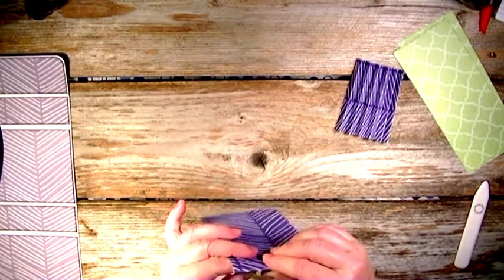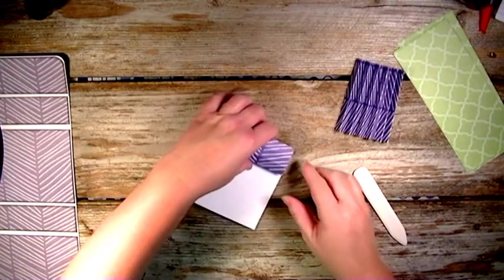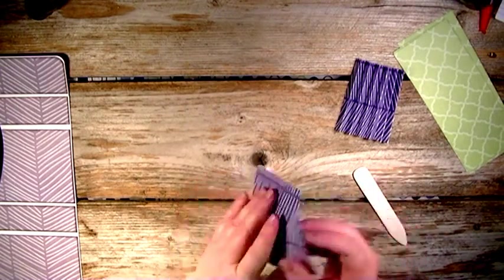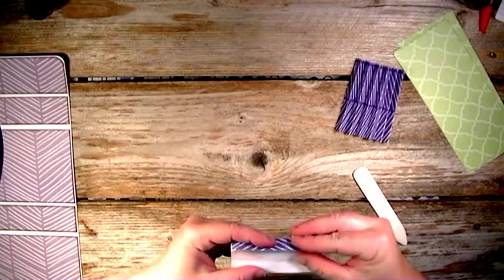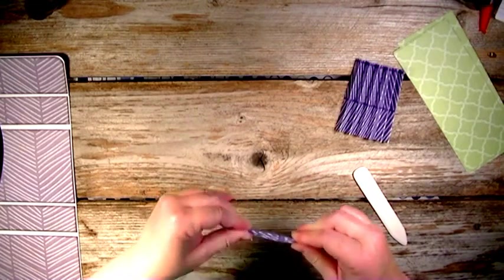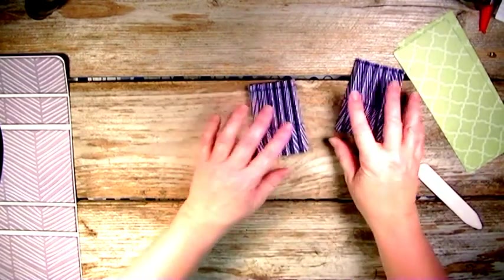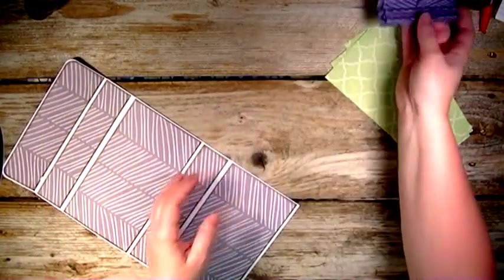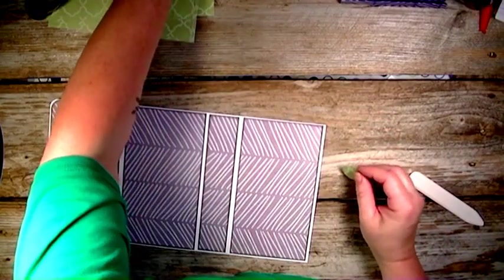Make sure you stay on your fold line and crease well. Do the accordion-style fold all the way down on both pieces. Once those are done, set them aside and move on to the closure piece — my circle — and then I'll do the two eyelets on the bottom and show you how to do that.